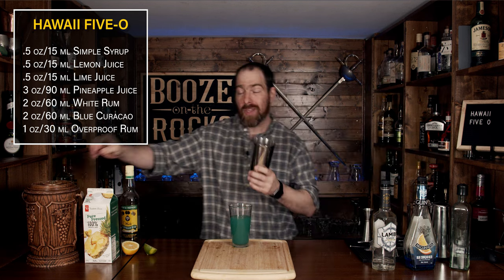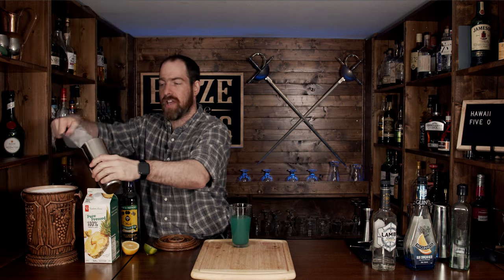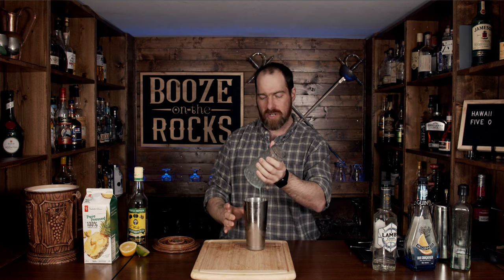We need some ice and we are going to shake this. You don't need to shake it too long — maybe a good 10 to 15 seconds. Make sure your glass is full, pour the ice in, and shake it with a smile. Pop that off with the strength of a thousand non-existent pineapples.